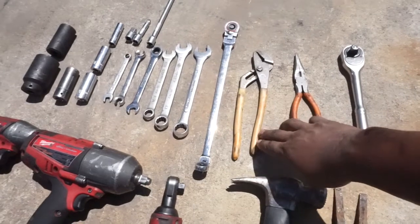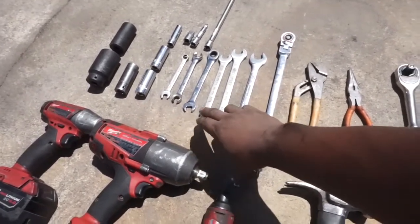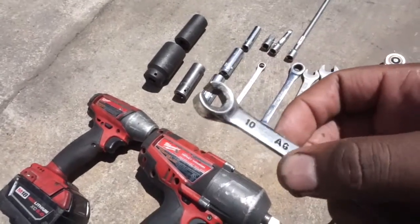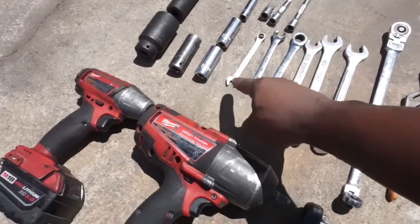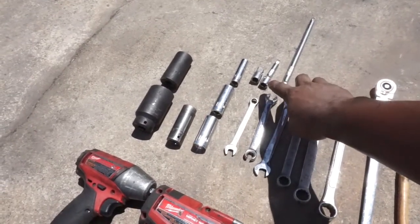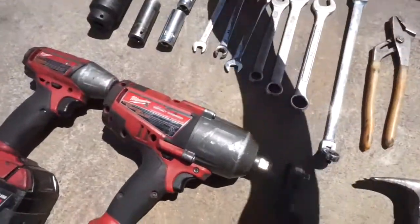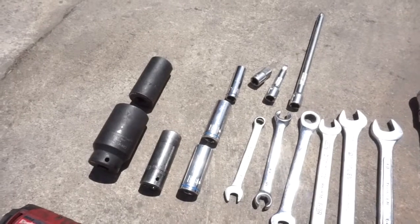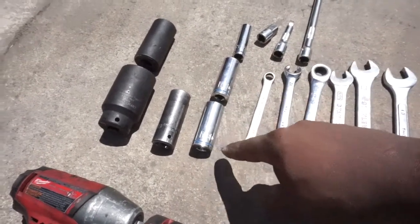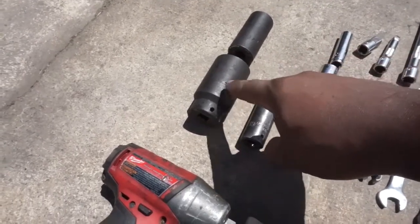For the tools you're going to need: a half-inch drive ratchet, needle nose pliers, regular channel-lock pliers, a 3/8 drive ratchet, a 19mm wrench, 17mm wrench, 14mm wrench, 13mm wrench, a 10mm line wrench — these are special for brake lines with the open slot. You'll also need a 10mm wrench, 3/8 drive long and short extensions, a 3/8-to-half-inch adapter, 17mm, 12mm, and 19mm 3/8 drive sockets, and 19mm, 27mm, and 36mm impact sockets.